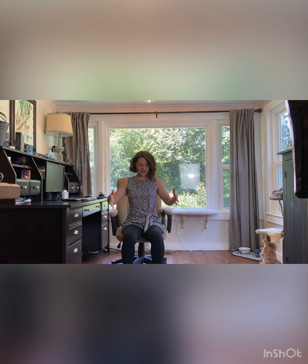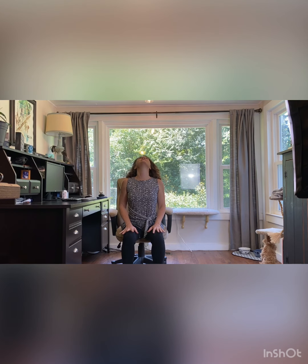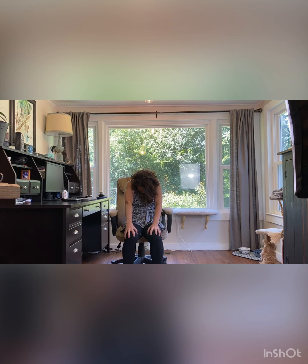We're going to come to a seated cat and cow. If you're at work and you're in your chair, find yourself a nice, steady, even position. We're going to let the hands come to rest on the thigh and exhale like that cute little Halloween cat and round through the spine. Then inhale, bringing the chest forward, the gaze up, collarbones open, and exhale round. So cat, inhale, cow — or as I heard it a few years ago, rainbow, little unicorn.